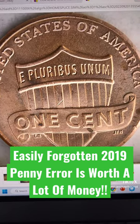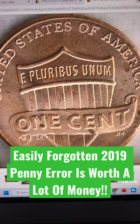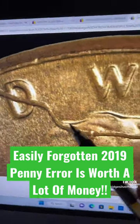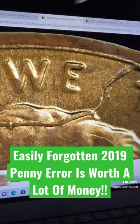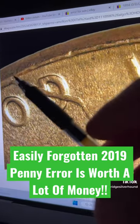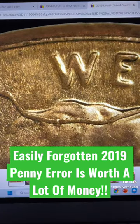Nothing really going on on the reverse of the coin, but if we look up close right here at the motto, you can see a nice die crack that goes all the way through from the rim into Lincoln's scalp, through the letter D in 'God', and then back out to the rim.